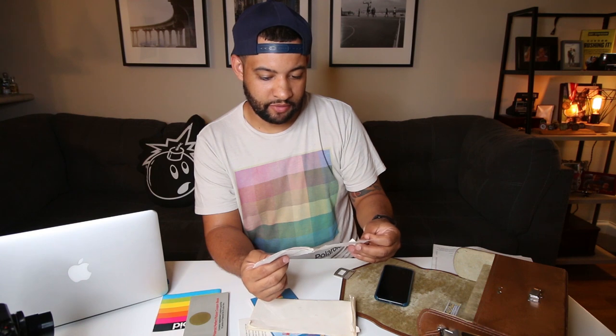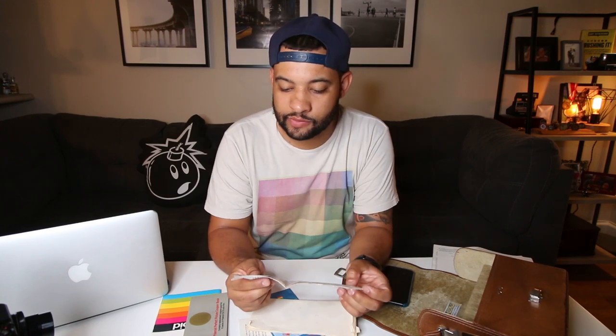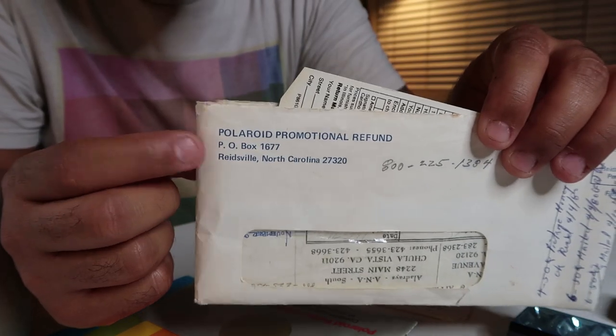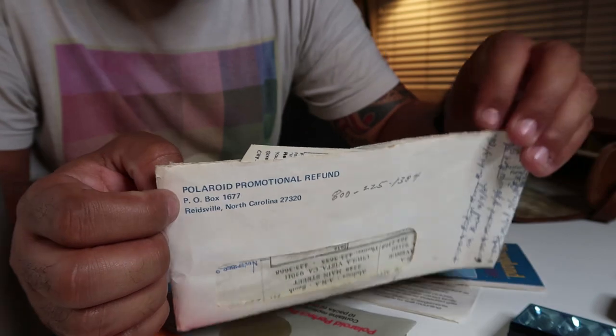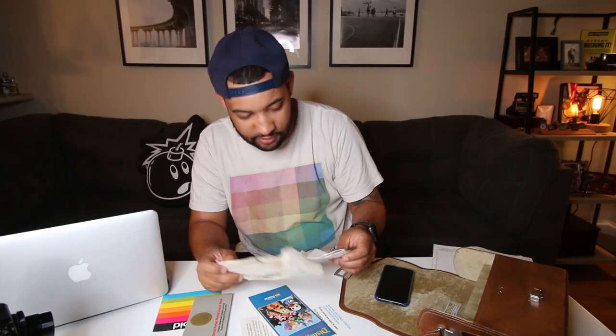This looks like an original check — the guy, Patrick Schauer, purchased this camera, and this was related to the Polaroid picture guarantee — he sent photos into Polaroid on February 11th, 1980. Polaroid actually sent him an envelope back, which I'm assuming contained a pack of film as well. Wow, this is super old.